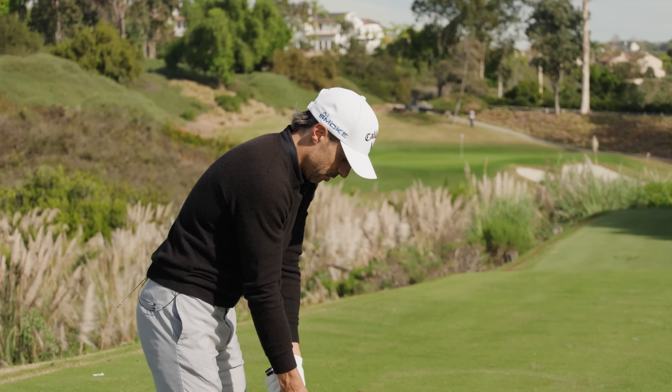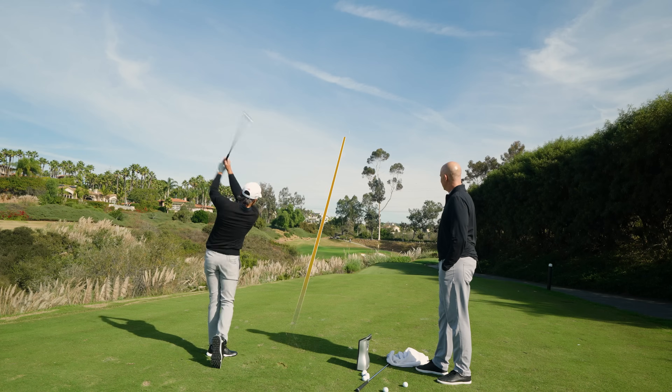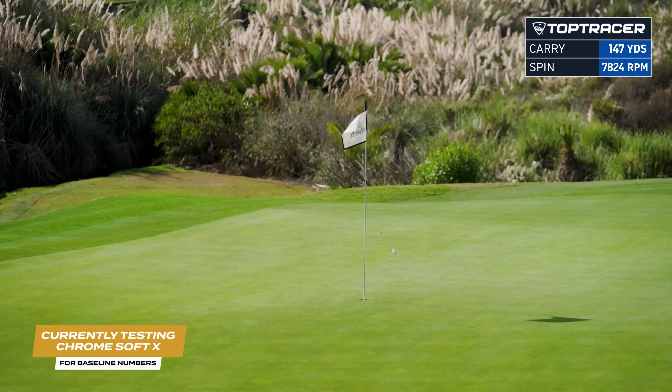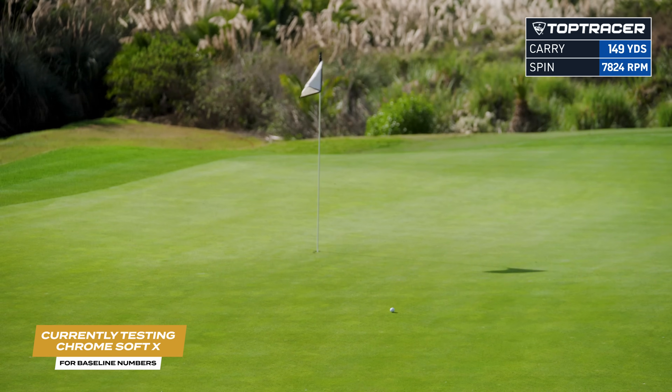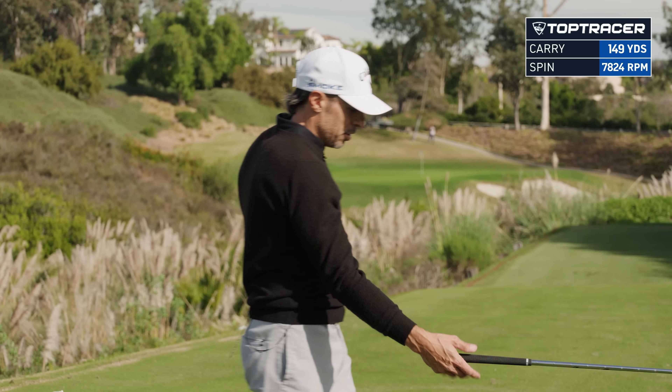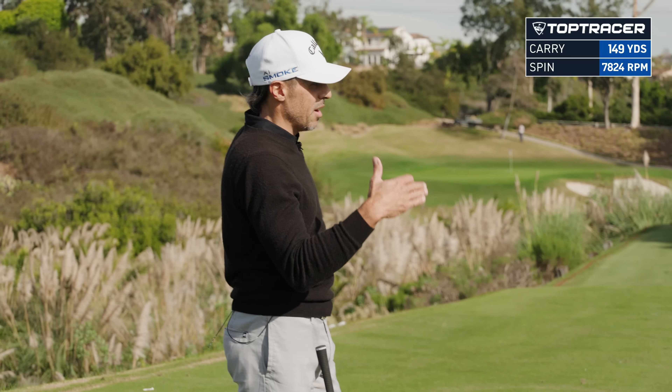This one I'll maybe try to hit it a little harder. Right at it. 111 ball speed, 149 carry, 78 mph, 24 launch. It's a little misleading because we're a little bit downhill and downwind.